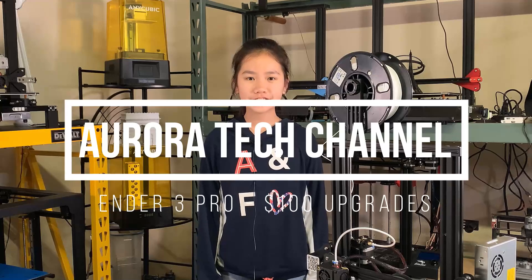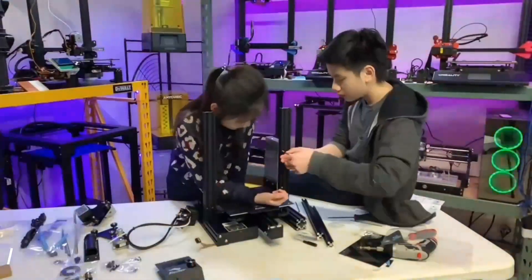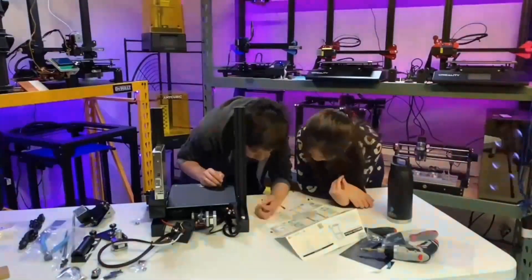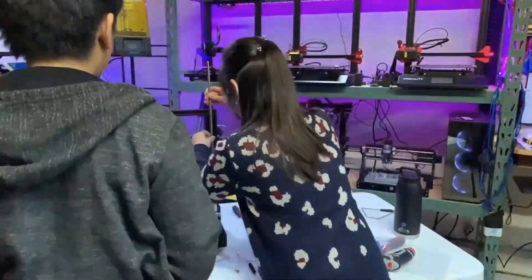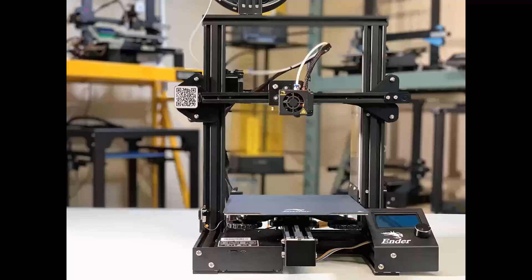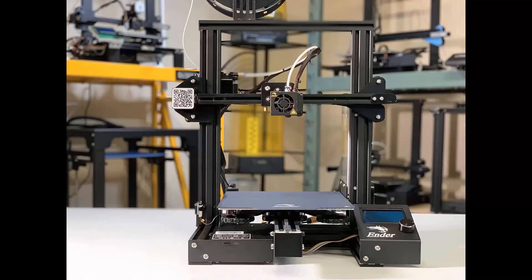Welcome back to Aurora Tech Channel. I'm Aurora Leung from Danville, California. In my last video, I assembled a 2021 version of the Ender 3 that came with a 32-bit board. It works pretty well, but I wasn't able to complete one of my test prints, which was the Eiffel Tower.